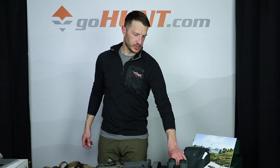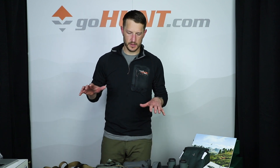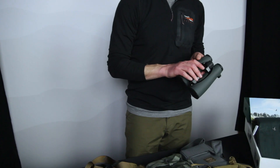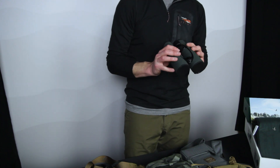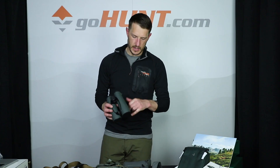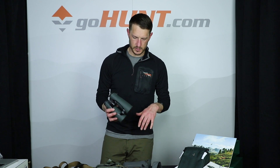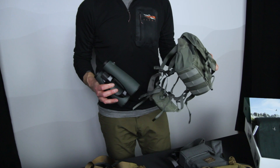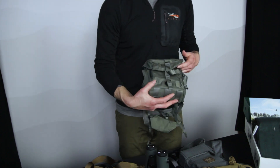I want to take a few minutes to show you the four binocular harnesses that we carry and how they're going to fit with this Swarovski EL 12x50. This is a 12x50, a little bit longer body obviously than the 42, but we just want to give you a better idea of what's going to be the best fitting harness.